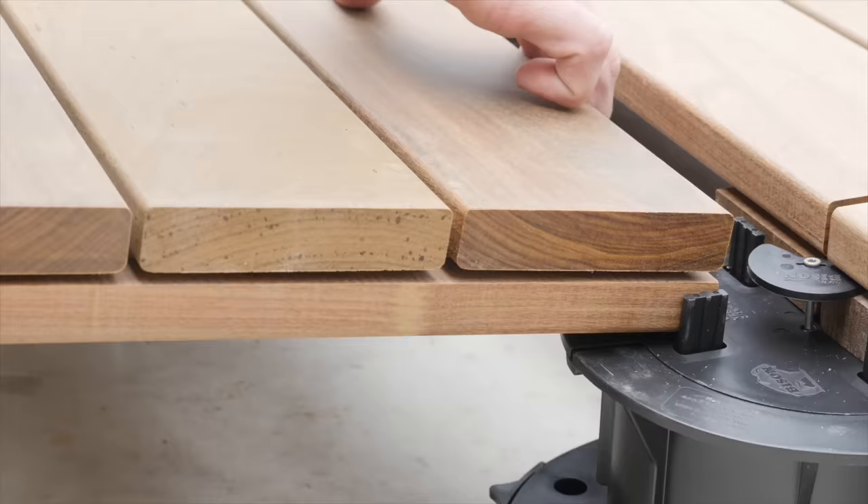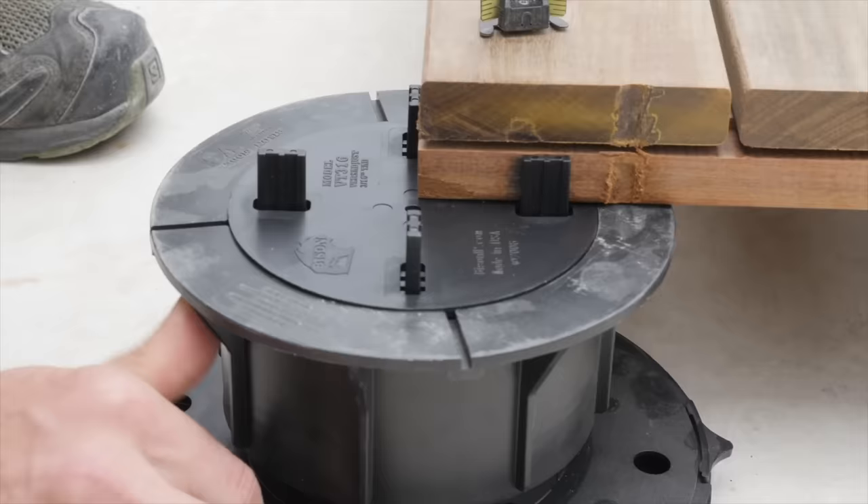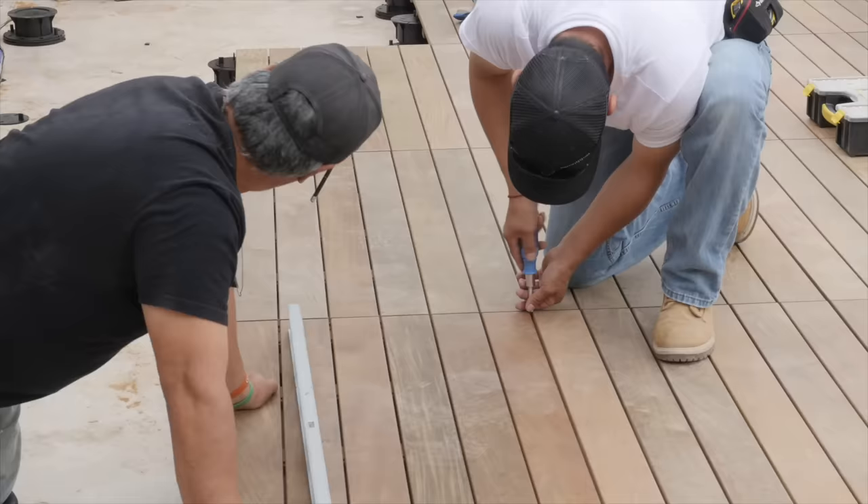Waterproof decks in general don't do well with UV rays in terms of long-term durability. A deck like this, if left uncovered, would probably need to be replaced in about 20 years or so, whereas if we put this Bison standoff system in, we're going to at least double that life, if not longer.